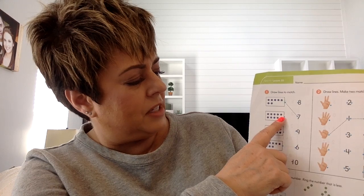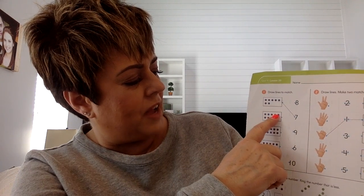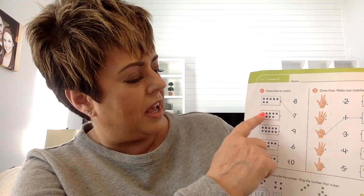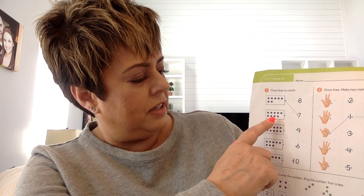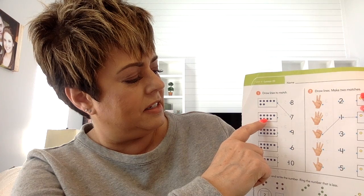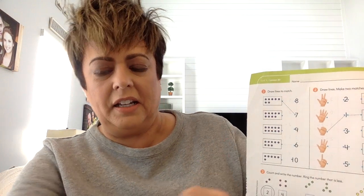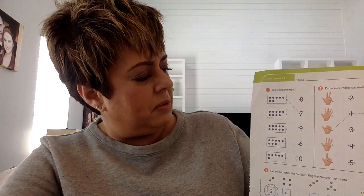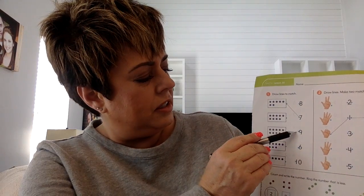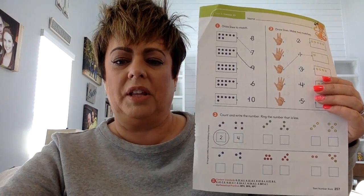We're going to count the ones in here. There are five on the top and four on the bottom. So five plus four is nine. So I'm going to draw a line from this blue dot to the number nine. We're going to match up the 10 frame with the number.